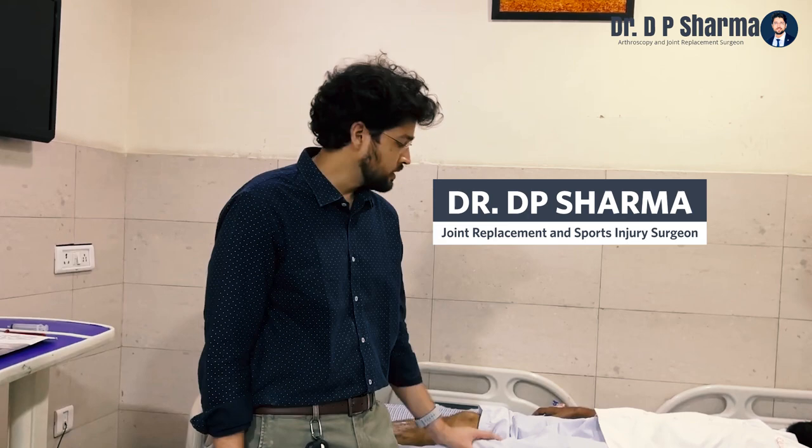Hi friends, today we are with Salim Ji. You are from Mumbai? Yes sir. Many patients are feeling confident on the first day after surgery after exercise, so we are making a short video and I will do it with you.